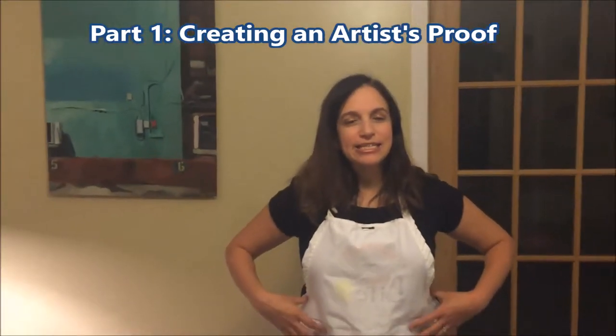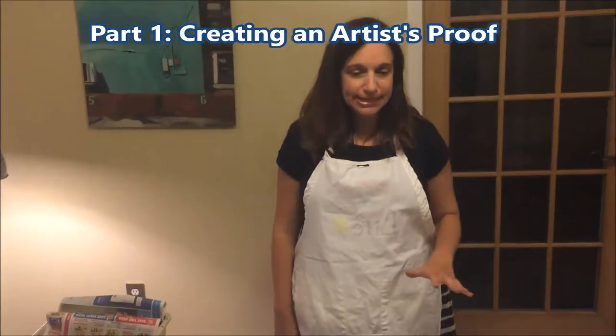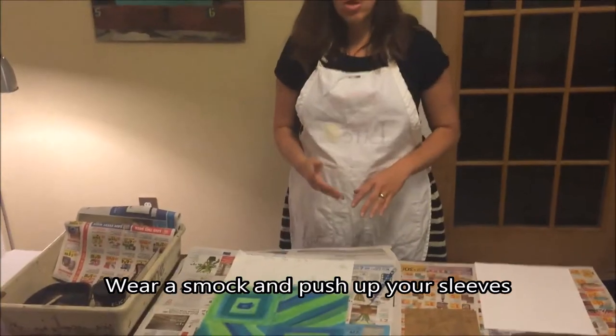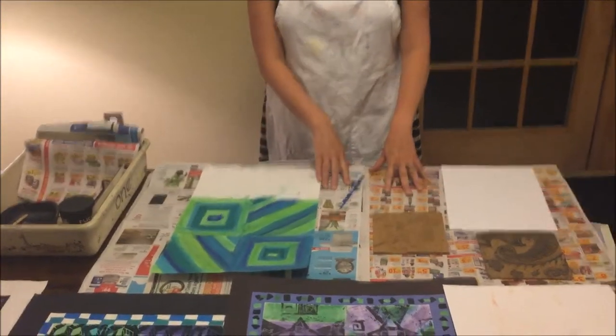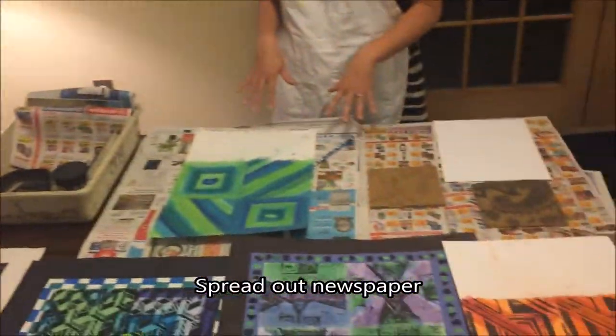Hi everyone, it's Mrs. Mullenzella and today I'm wearing my high fashion art apron because I'm going to demonstrate something that's really messy — how to print your plate. You'll notice I'm wearing short sleeves, but if you were wearing long sleeves, this is the time to start pushing them up so that you're ready to work. On my workspace, I spread out newspaper. You'll want to definitely put newspaper out.